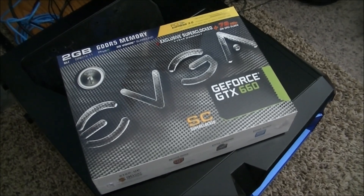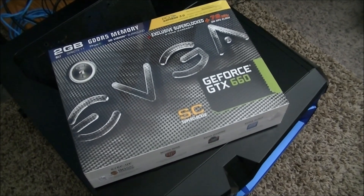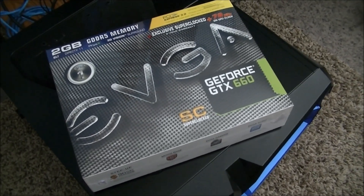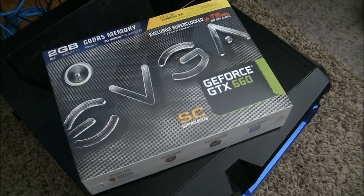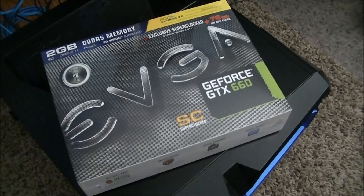Alright, so I just got a new video card, and I am going to install this in my desktop computer. I'm looking forward to trying this out, so I thought I would just show you how easy it is to upgrade your video card.